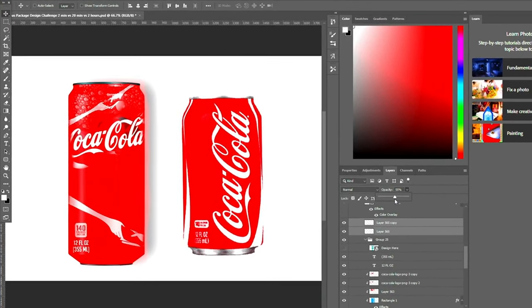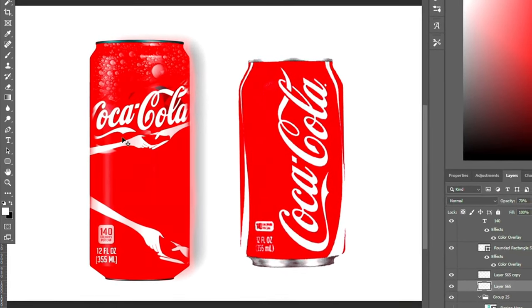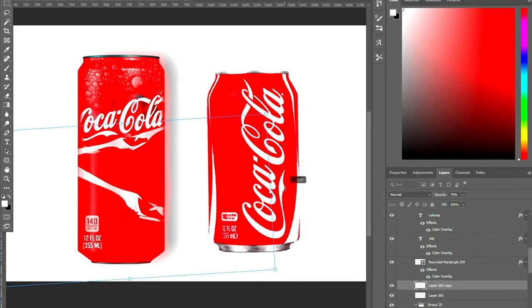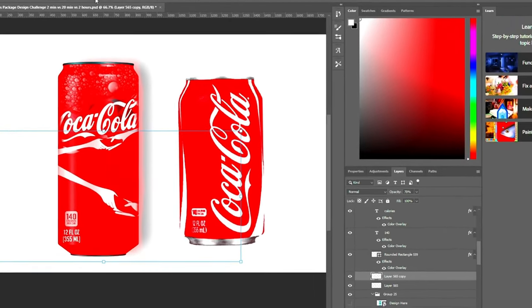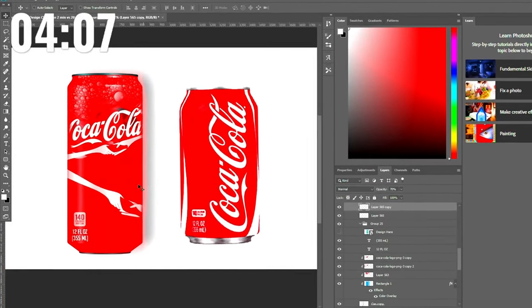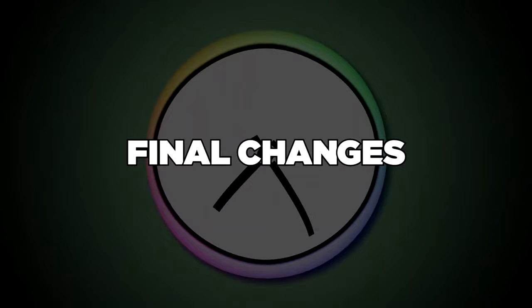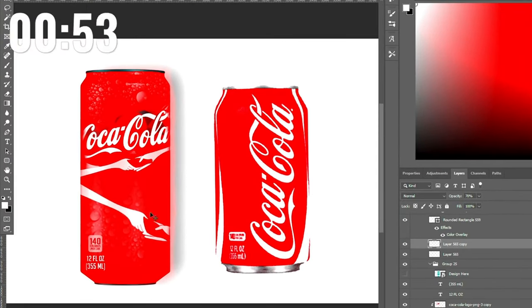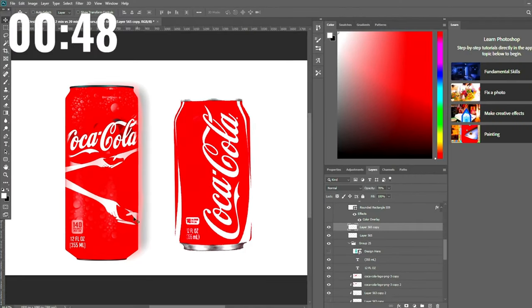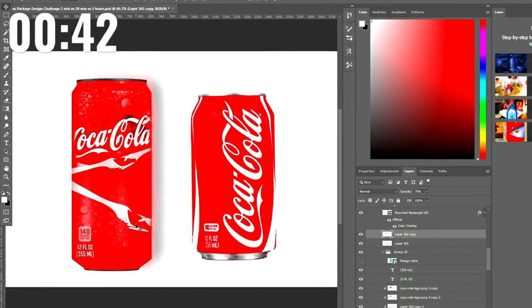Now that both graphics are in, I'll turn the opacity up just a little. The one at the top doesn't sit in too well, so I'll drag it down as a kind of underline effect under the text, and let the other one run the whole middle of the can. We only have four minutes left, so I'm just doing extra touch-ups to make it look more smooth. About a minute left — I added a little extra water effect at the bottom. I think that's it for the second package, the 20-minute one. Now let's move on to the final one.